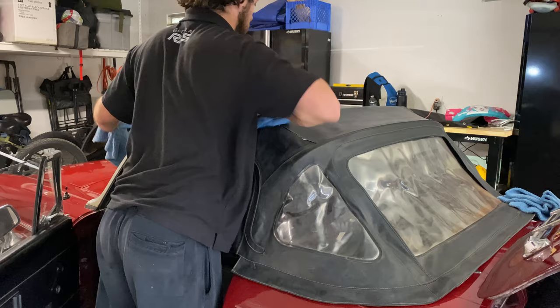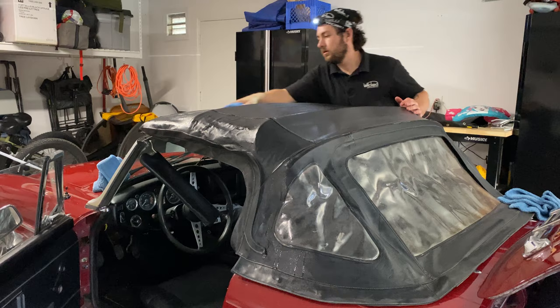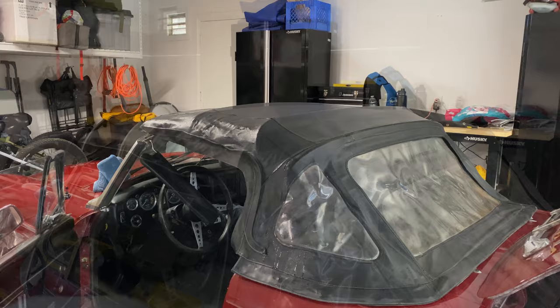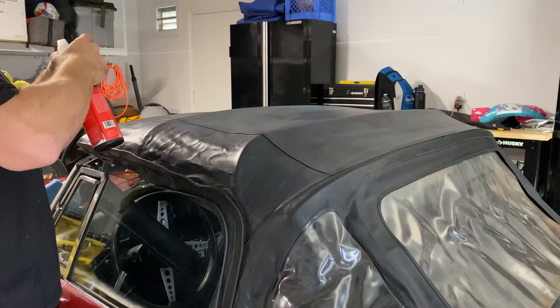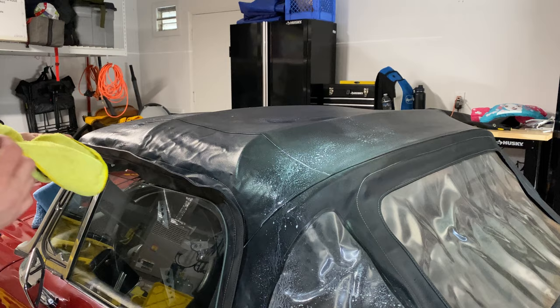To wash the soft top, I'm just going to hit it with a wet towel to get rid of all the dirt on it, which there really isn't a whole lot of, and then go over it with a drying towel afterwards. If you remember from some of my previous videos, we've used the Pro-J leather conditioner on soft tops. This really will darken up faded vinyl or leather, it's super easy to do — spray it on or apply with an applicator pad, then wipe it off. It darkens everything up, gives it a rich look, and makes it very soft to the touch.